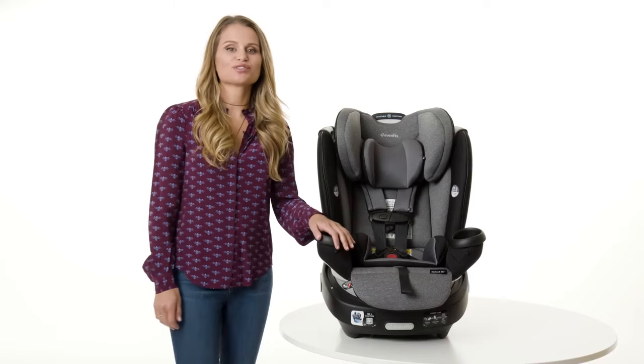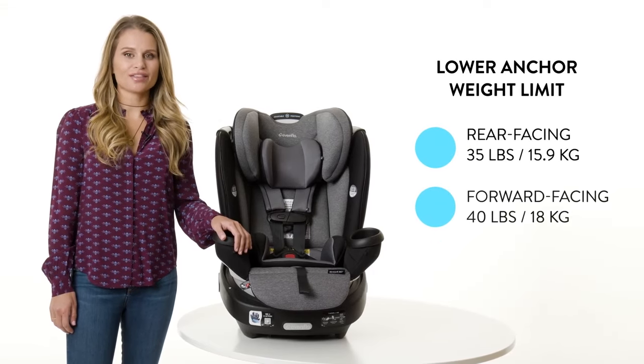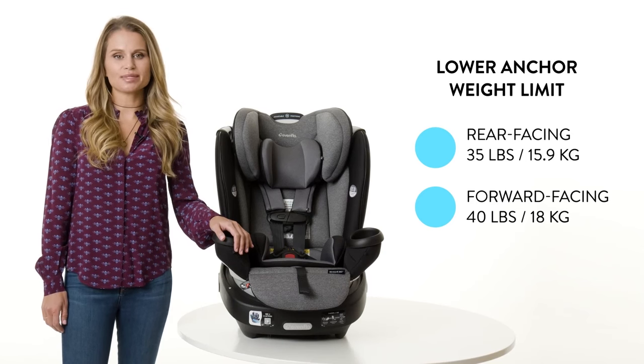There are two options for installing your Evenflo Revolve 360: seatbelt and tether, or lower anchors and tether, also known as latch or UAS. The seatbelt and tether is the preferred method for an easy one-time installation.